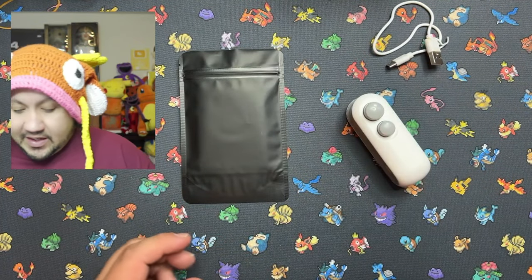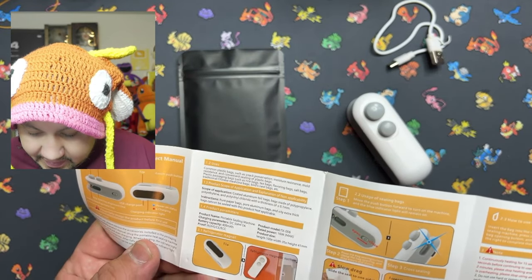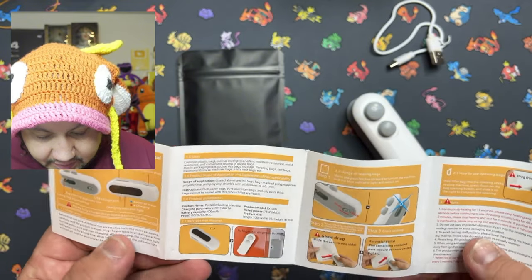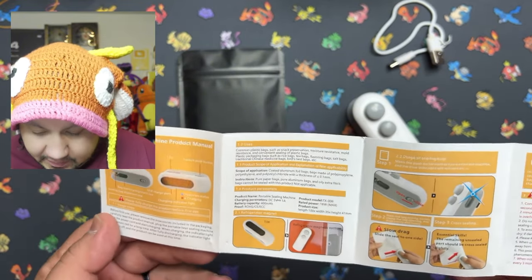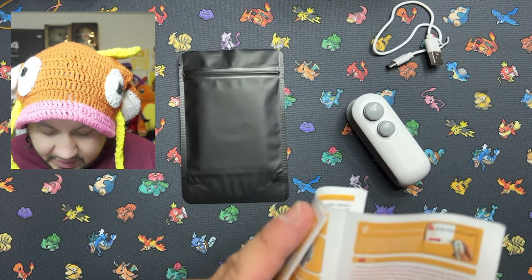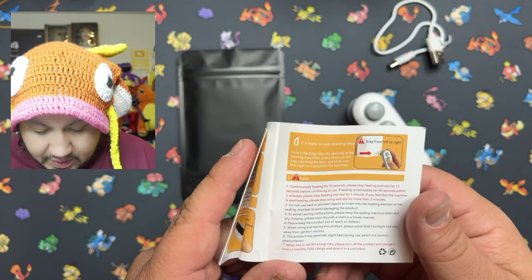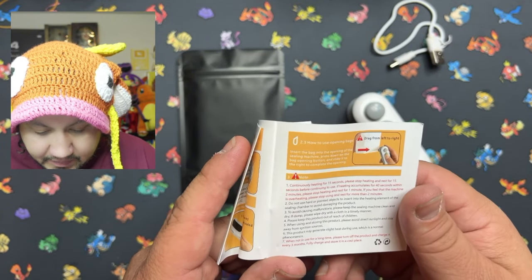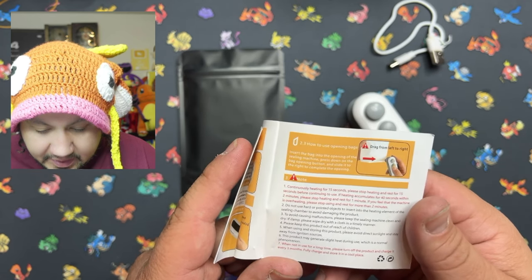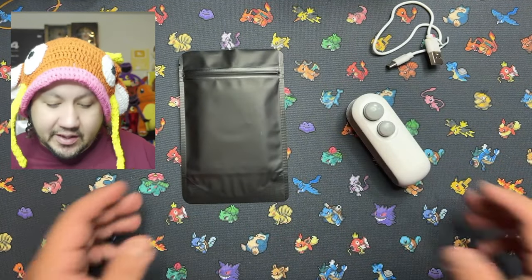I don't exactly know how long it tells you to wait. Let's see — continuously heating for 15 seconds. If not used for a long period of time, turn off the product and charge it every three months. Fully charged, store it in a cool place. So it says continuous heating for 15 seconds — please stop heating and rest for 15 seconds before continuing use. So, 15-second increments.